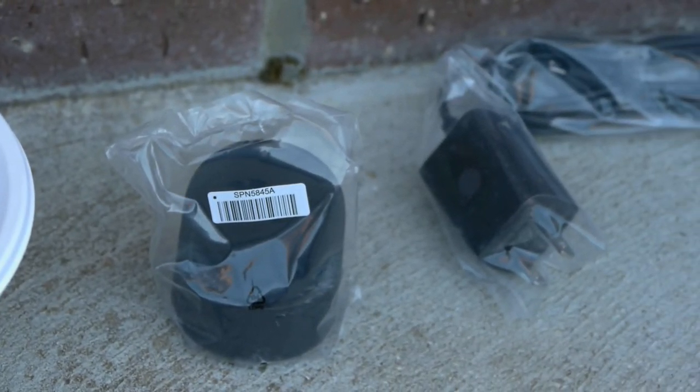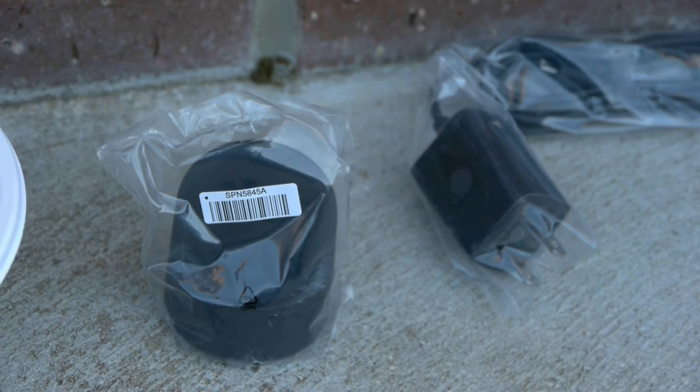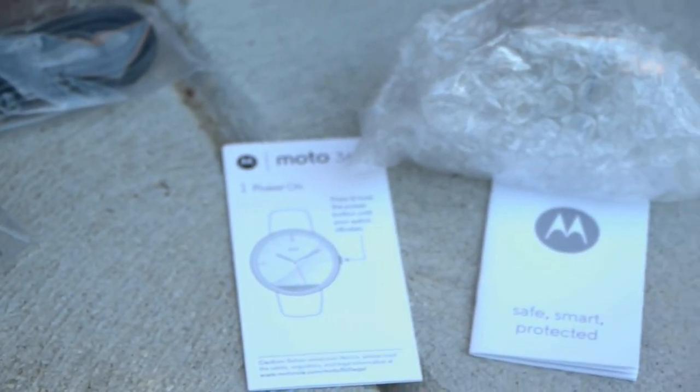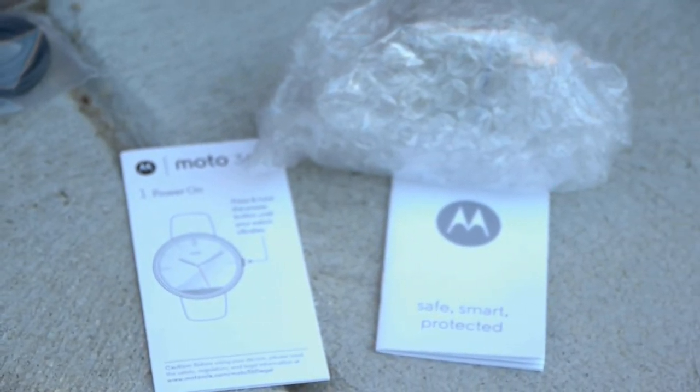I got this overseas. On the left you have the dock, which is a wireless charger, and on the right you have the micro USB cable. I've also got an adapter in the top bit.